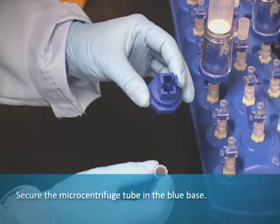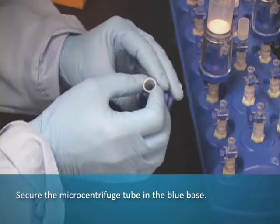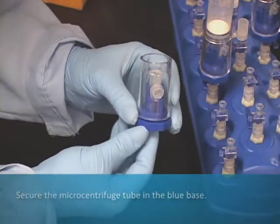Sample is eluted directly from PureYield midi prep or maxi prep columns into a 1.5 milliliter micro centrifuge tube, which is placed in the base. The tube is then secured.